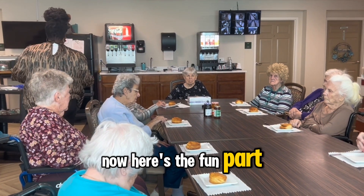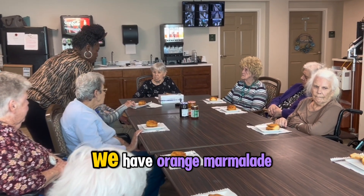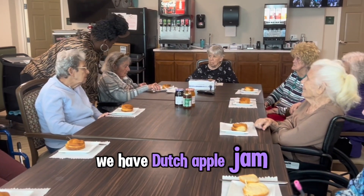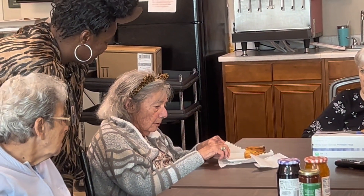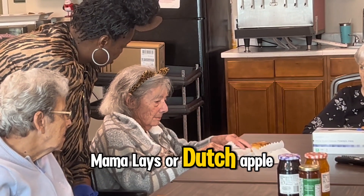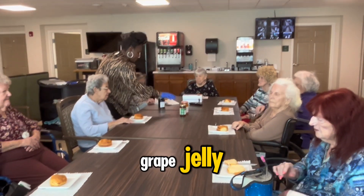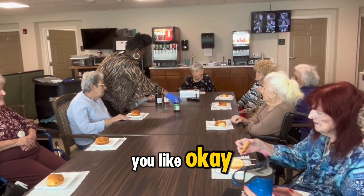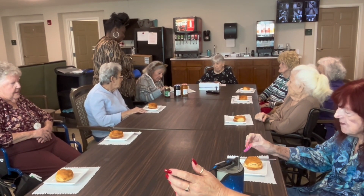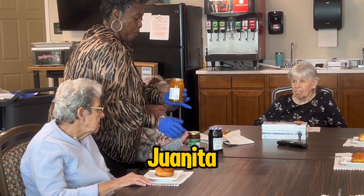Now here's the fun part! Which jelly would you like, Juanita? We have orange marmalade, we have grape jelly, or we have Dutch apple jam. Would you like grape jelly, orange marmalade, or Dutch apple jam? These are the three right here — which one would you like? Okay, that one? All right, good choice, Juanita!